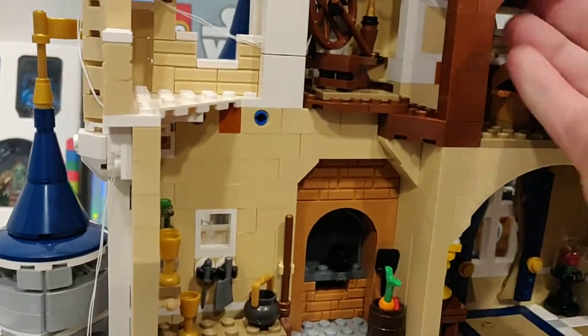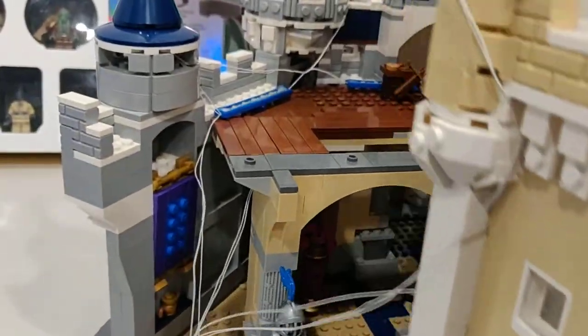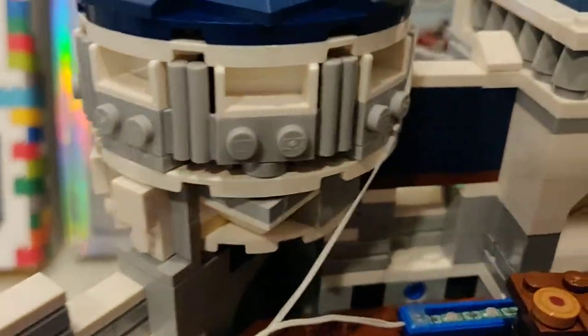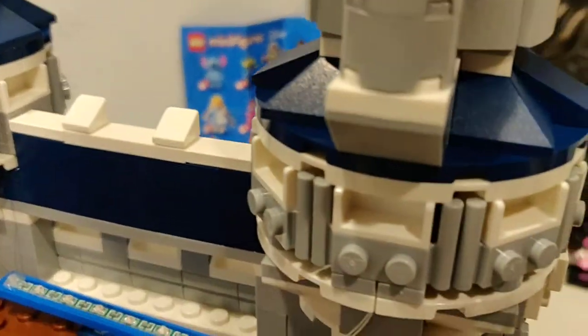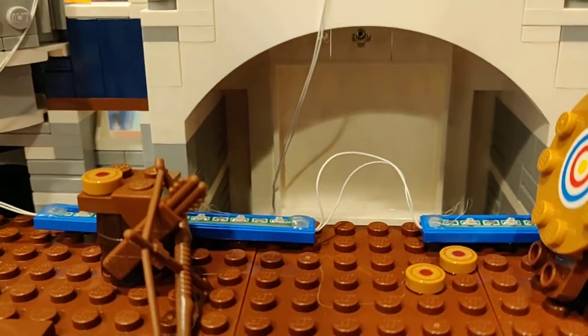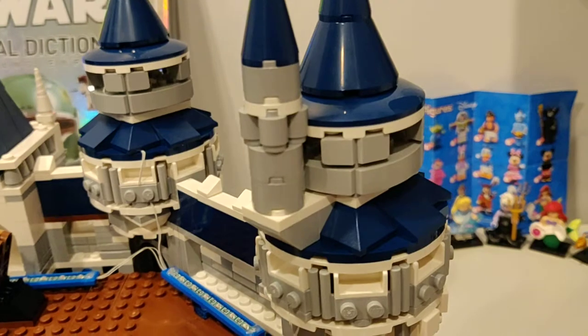We can grab right about here — this section can come off. So right here we have Brave, the Disney princess with the red hair. These are the different colored wires on the back. It's pretty well detailed back here too — we have another little tower, an archery area. This is the Brave area. We have the three cookies or tarts, bow and arrow, and a bullseye. And I will put this back.